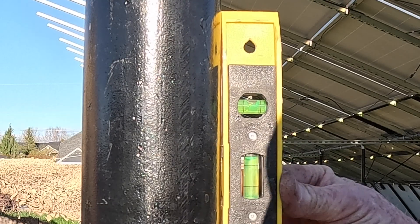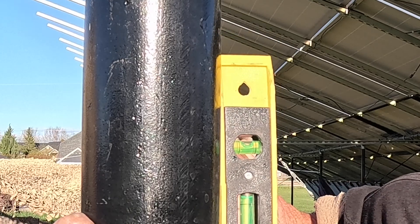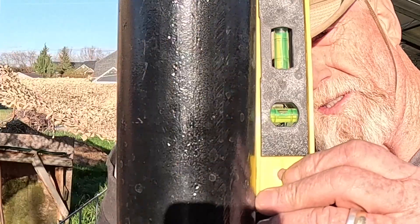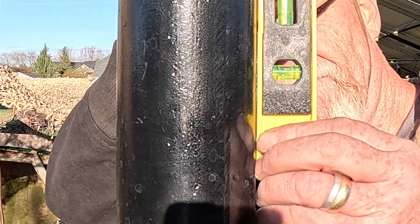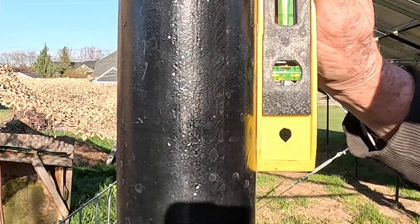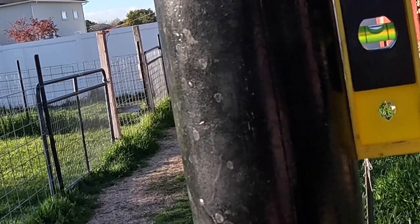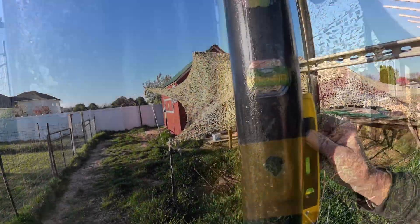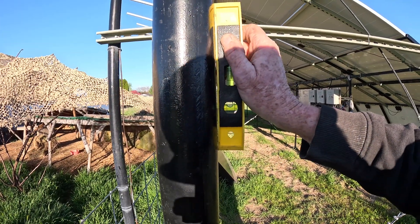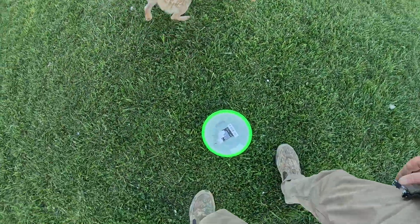You guys should be able to see that, right? It's easier to see maybe. Oh yeah, I can see that good — pretty straight. Check this one here — stinking straight, pretty good.